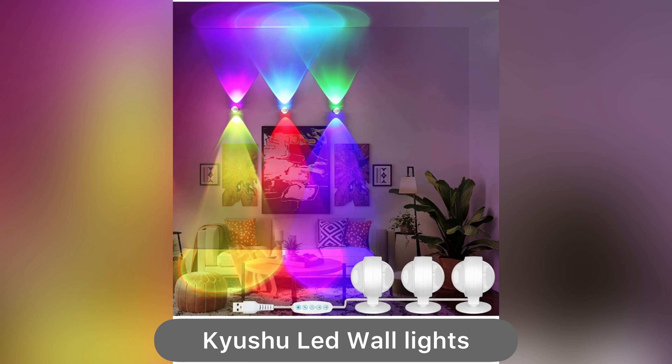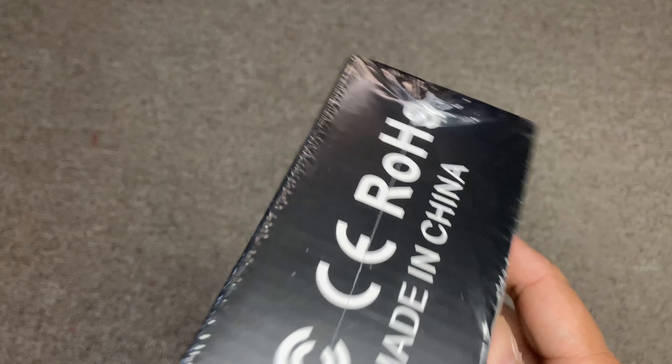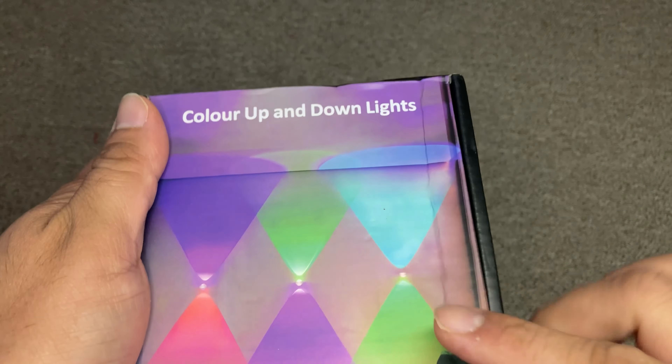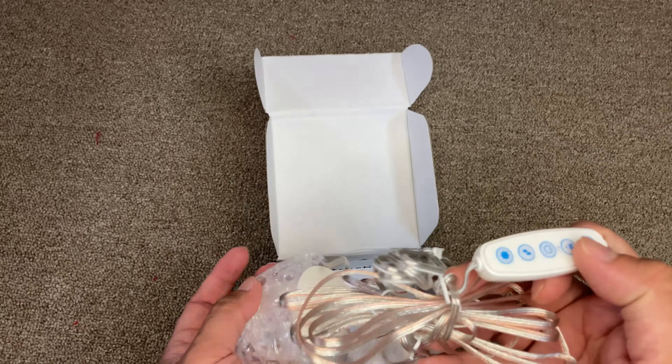Hi guys, today I'm showing you these Kyushu LED wall lights. You can see they are color up and down lights that come in a pack of three. I'm just unboxing the box right now, and you can see inside the box there are three pieces with a controller.